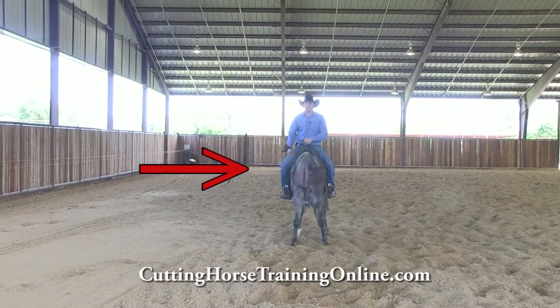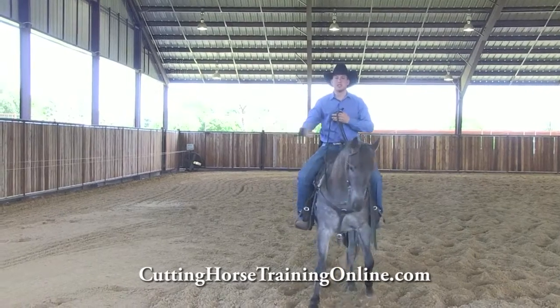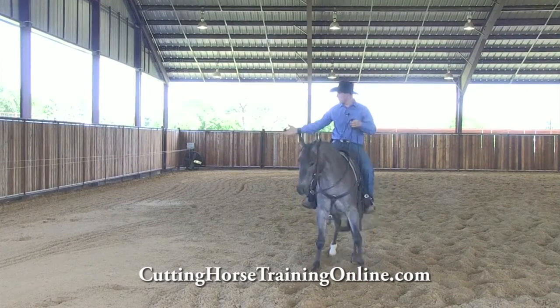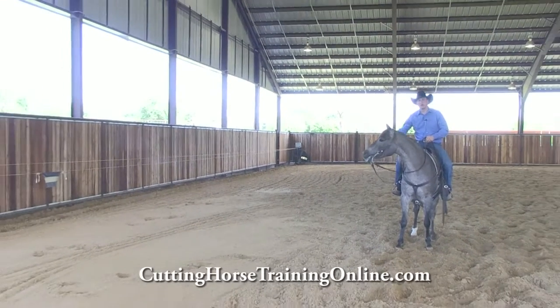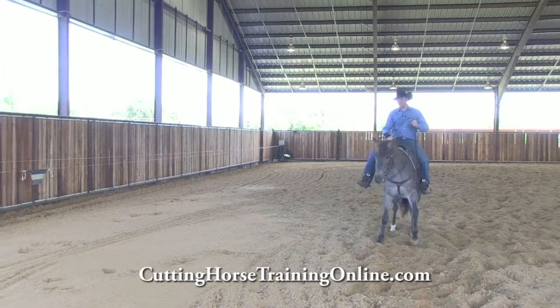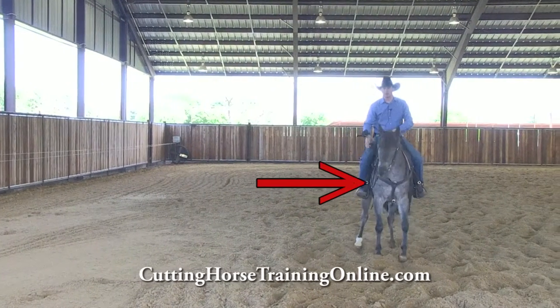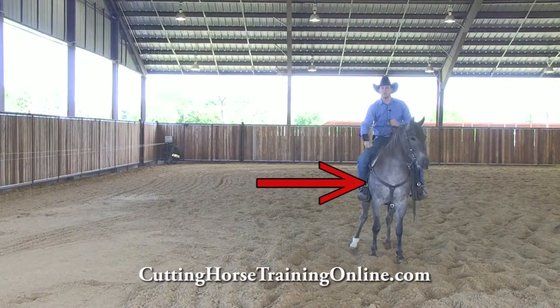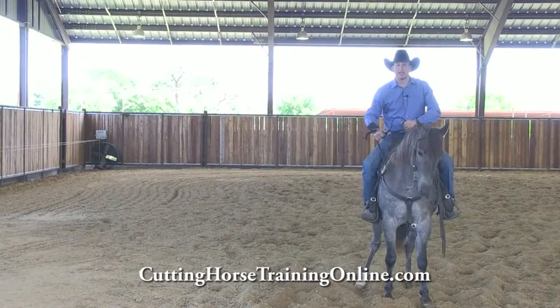The cow side foot is going to be whichever foot is closest to the cow at the time. Today we're going to work the flag. So right now, if I said 'herd cow side foot,' that's going to be my right leg. And we're going to talk a little bit about maybe what it's for, when somebody would tell you to use it, and how it can help you.